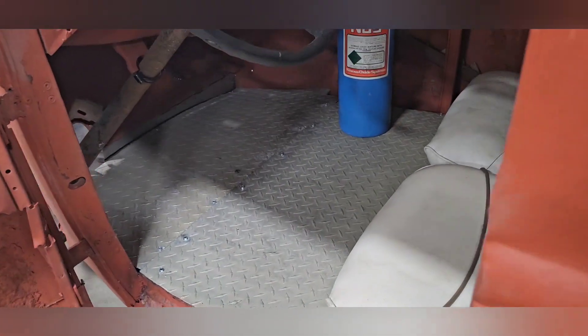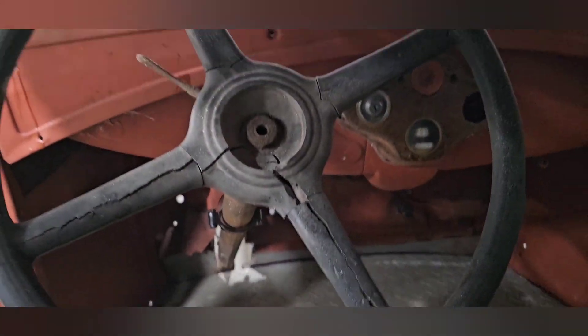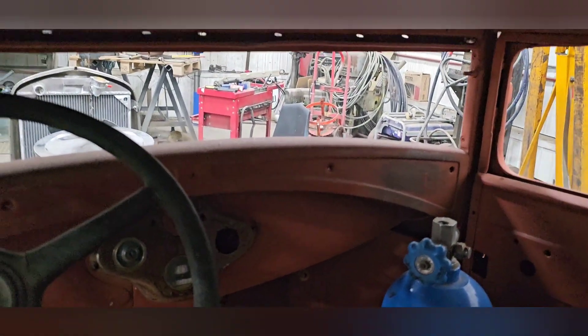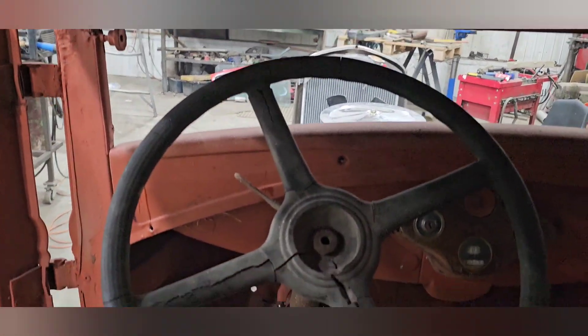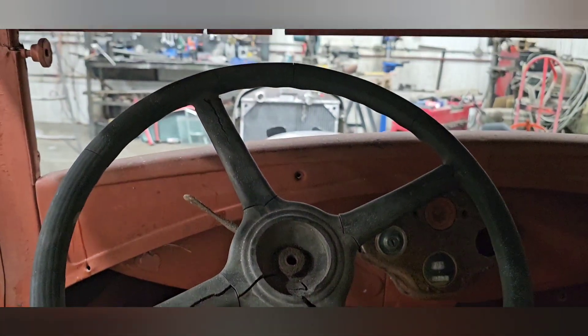Did some interior work too — diamond plate in there. Cramped little unit but so nice. Even the seats can go back a few more inches too, should be good.